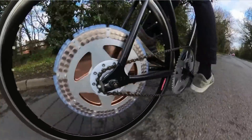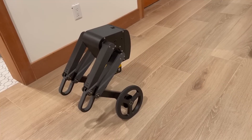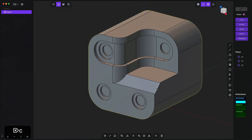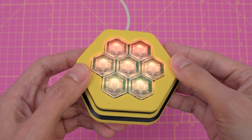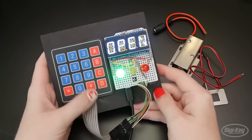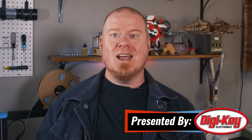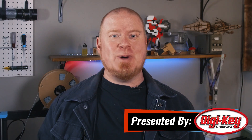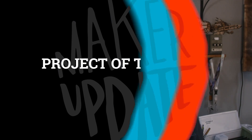This week on Maker Update: a bicycle with all the magnets, a robot with plenty of attitude, better plastic for metal casting, CAD for artists, musical hexagons, and how to plan your first Arduino project. Hello and welcome back to Maker Update. I'm Tyler Weingarner and I hope you're all doing great and staying inspired. We've got another great show, so let's get it going with the project of the week.